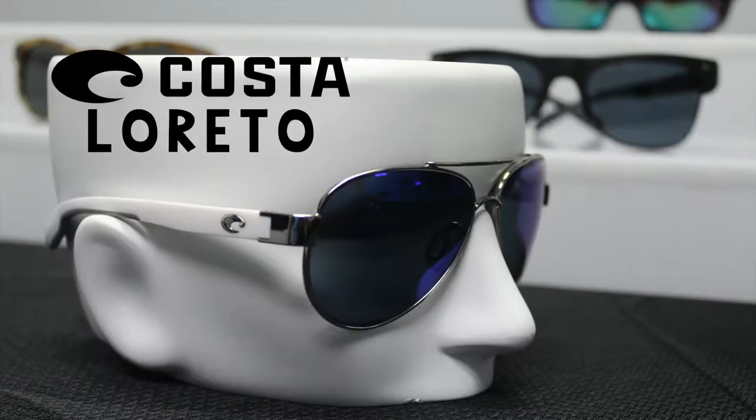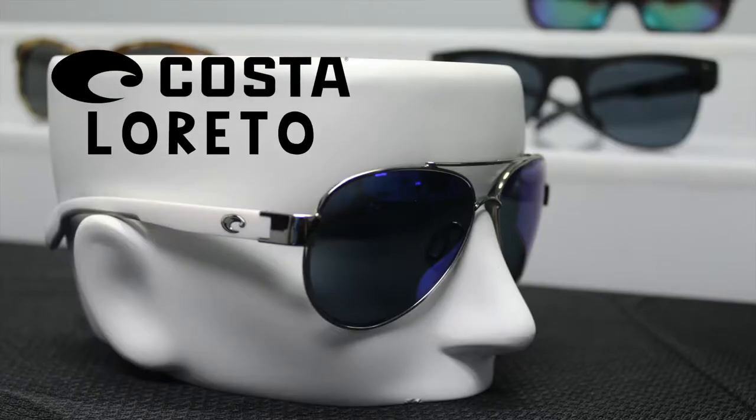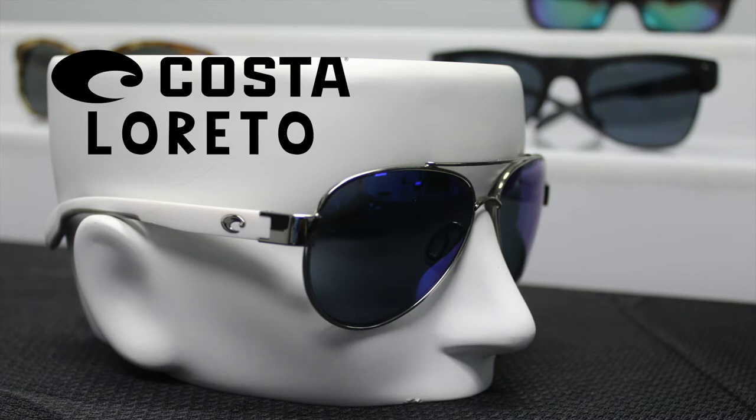Next we have the Costa Loretto. These sunglasses are really great for anyone with a small to medium size head, and the true frame size on these is 128 millimeters. I'm going to go ahead and put them on for you.